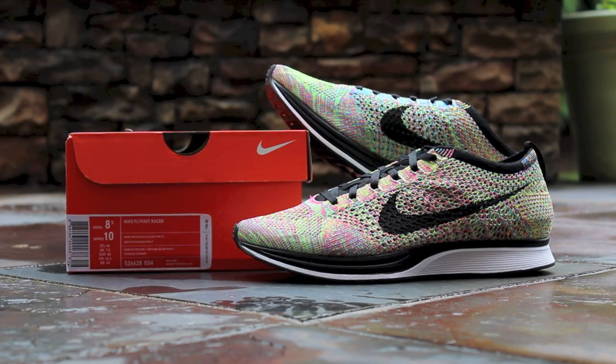What's up guys, this is GTFan712 back with another sneaker review video, and this time it's the Nike Flyknit Racer in the multicolor colorway. These released on Nike Store on Friday, June 28, 2013, for a retail price of $150. They're listed as dark grey, black, blue glow, and pink flash.